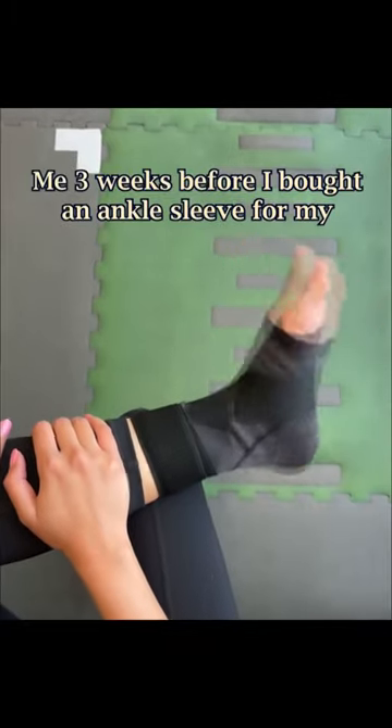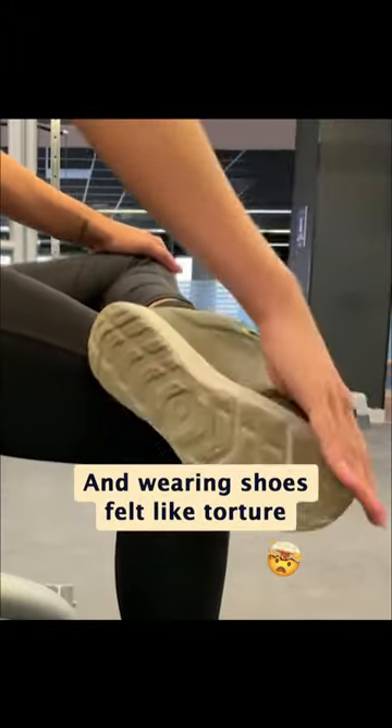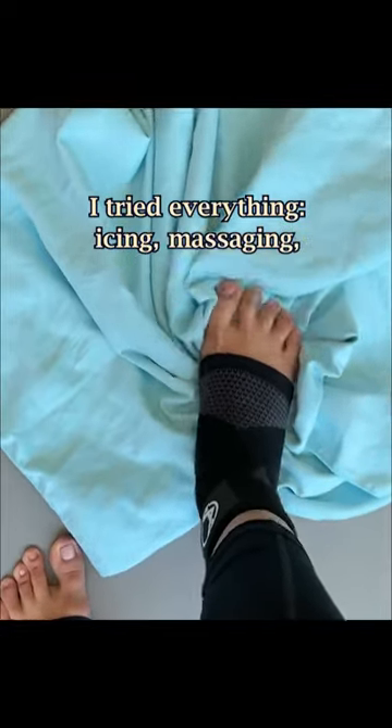Me, three weeks before I bought an ankle sleeve for my plantar fasciitis. I couldn't wake up without severe heel pains. I couldn't walk without limping, and wearing shoes felt like torture. I tried everything — icing, massaging, painkillers — you name it. Nothing worked.